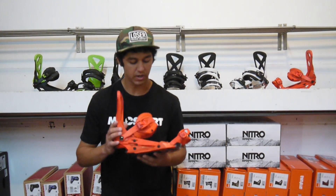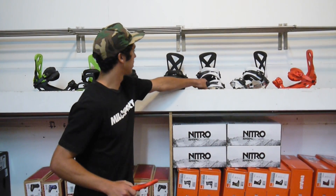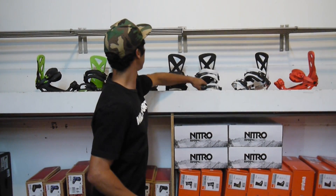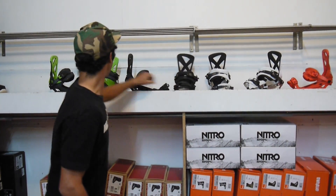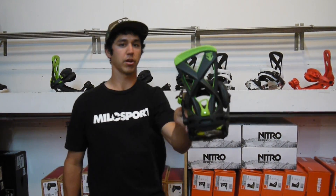This binding, we've got in the Diablo colorway. We also have a nice white here, they're doing a midnight in the black, and then we also have Aero's Pro colorway.